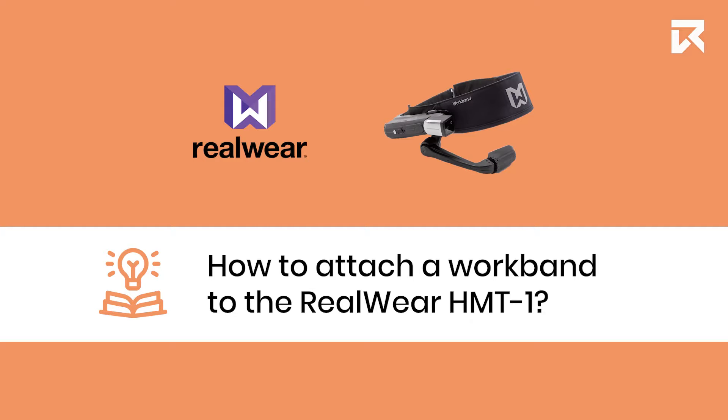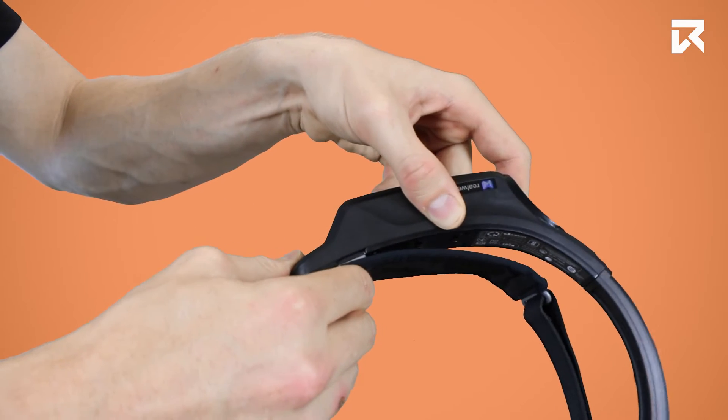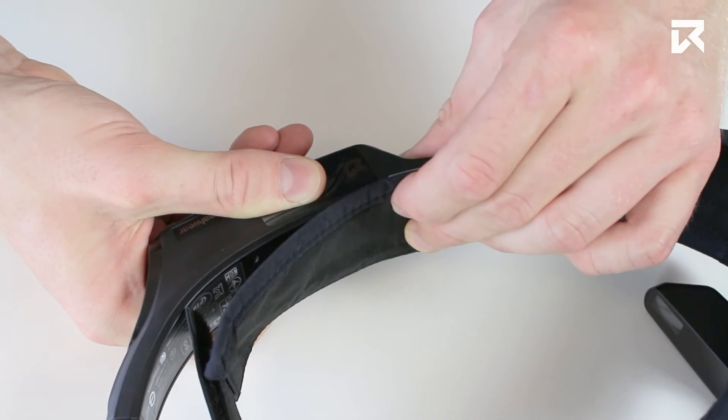How to Attach a Workband to the Wheelware HMT1. You can easily clip on the workband to your device. When attaching the workband, make sure that the velcro strap is facing the rear.